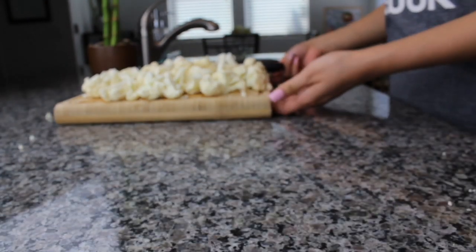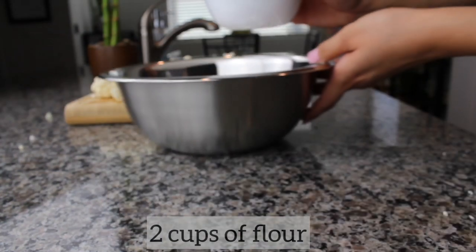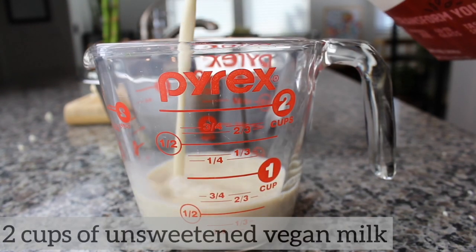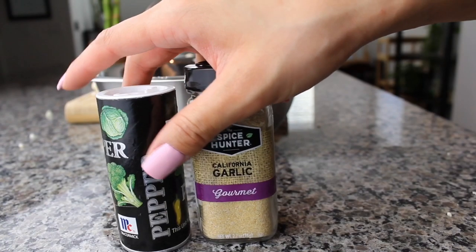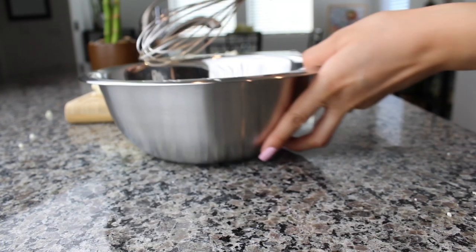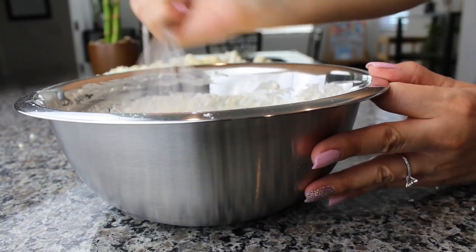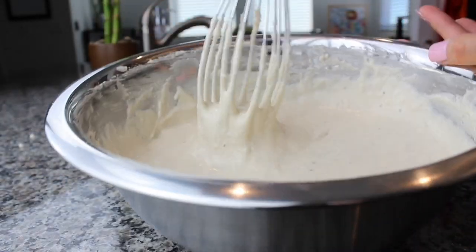Set the cauliflower aside and grab a large mixing bowl. Add 2 cups of flour and 2 cups of vegan milk — here I'm adding oat milk, but you can totally use unsweetened almond milk as well. Add 2 teaspoons of garlic powder and 1 teaspoon of pepper, then go ahead and whisk it all up.